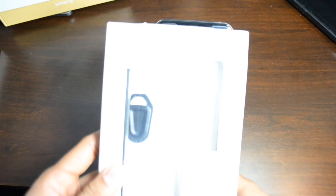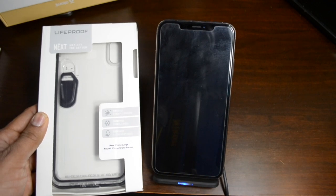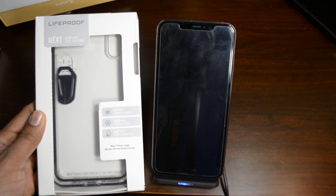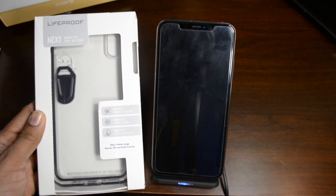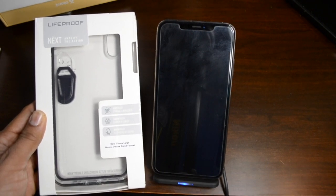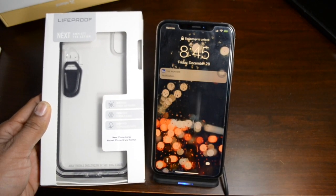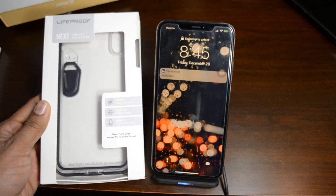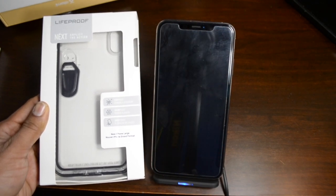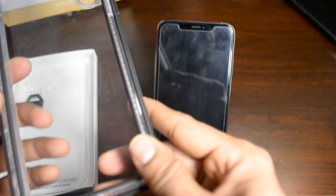The very first case is the LifeProof. LifeProof is quite a famous case — they come up with a very good case that is dirt proof, snow proof, and of course drop proof. I like this case. I know it's pricey, but it's definitely worth the money, especially with the level of protection. It also looks good, so let's take a look at this.